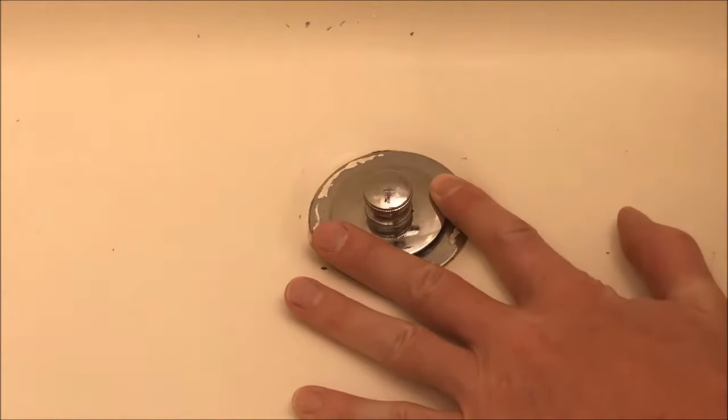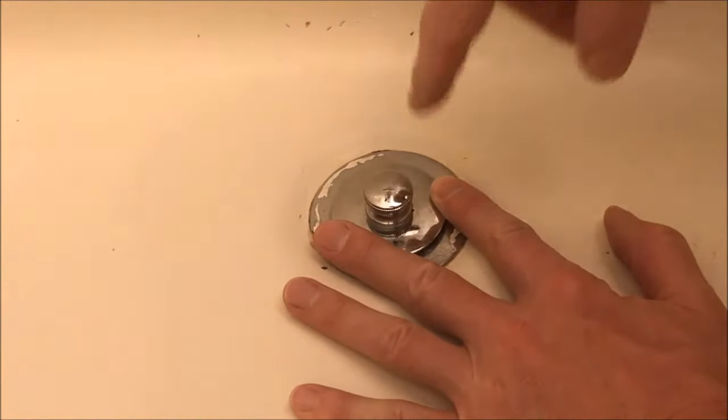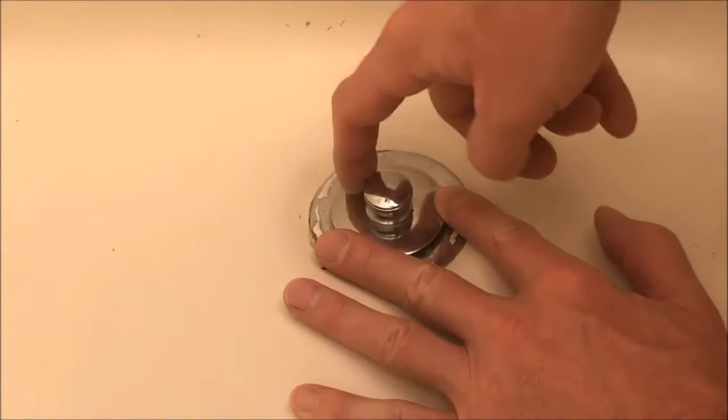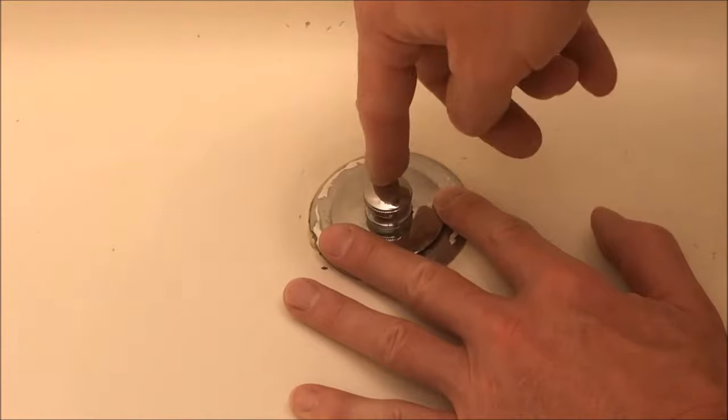Welcome to the FastFix channel everyone. I'm going to take you through this fast and easy and without the disgusting hair mess. If you've got a tub that doesn't drain, or maybe doesn't drain at all, you may need to take off your stopper and check inside for a clog.